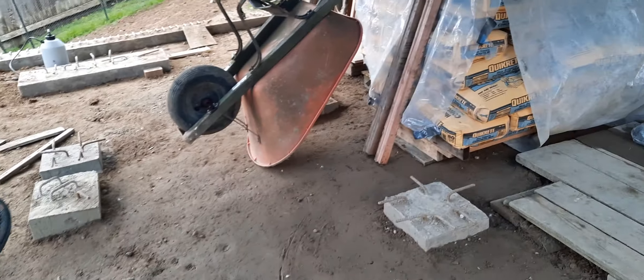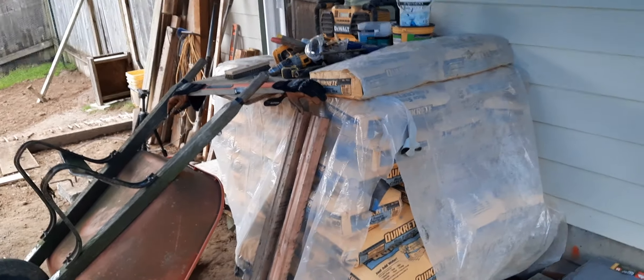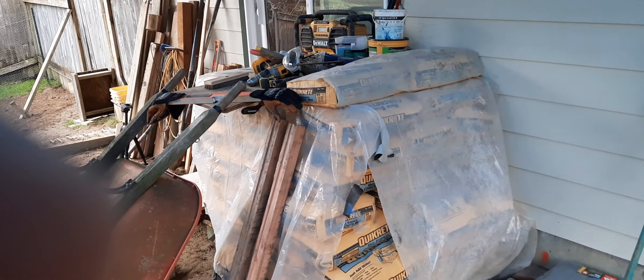I got the concrete mixer set up so I just pour straight into the dip there — that thing has been awesome.